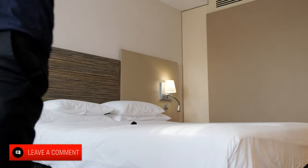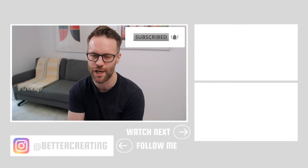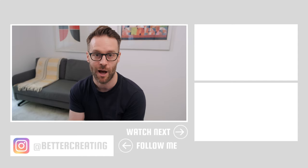Hit the like button, leave a comment — that is the end of the video. Make sure to check out more videos around productivity and creative life, subscribe if you're not already, and turn on those bell notifications. I'll see you in the next one.